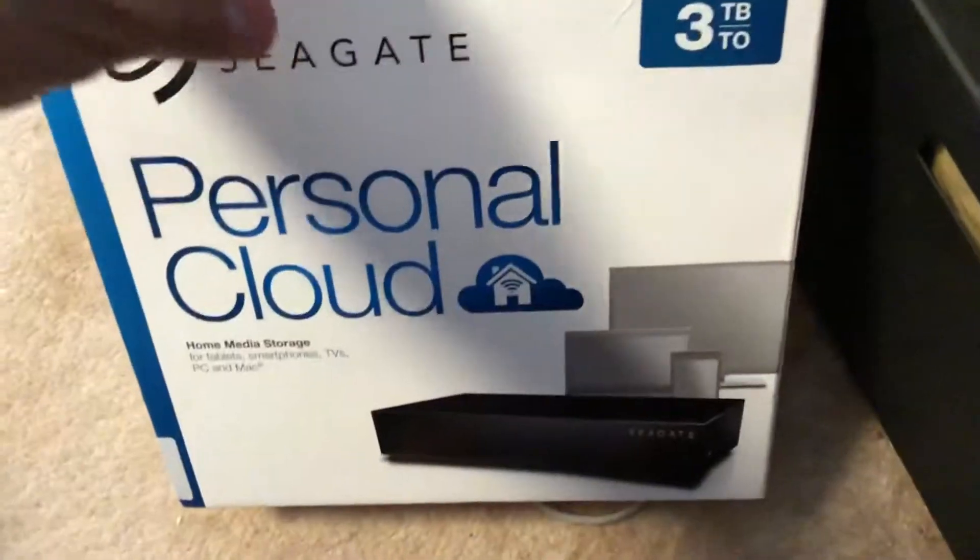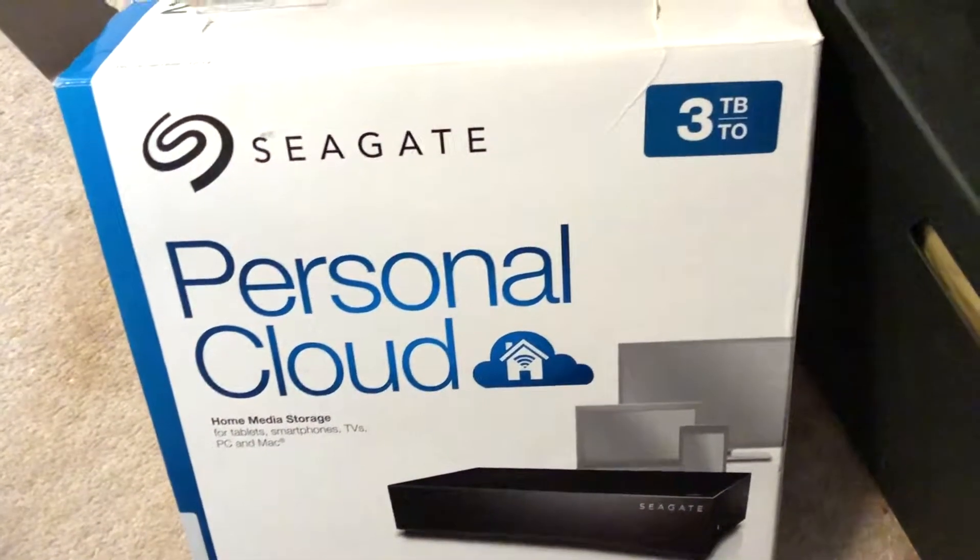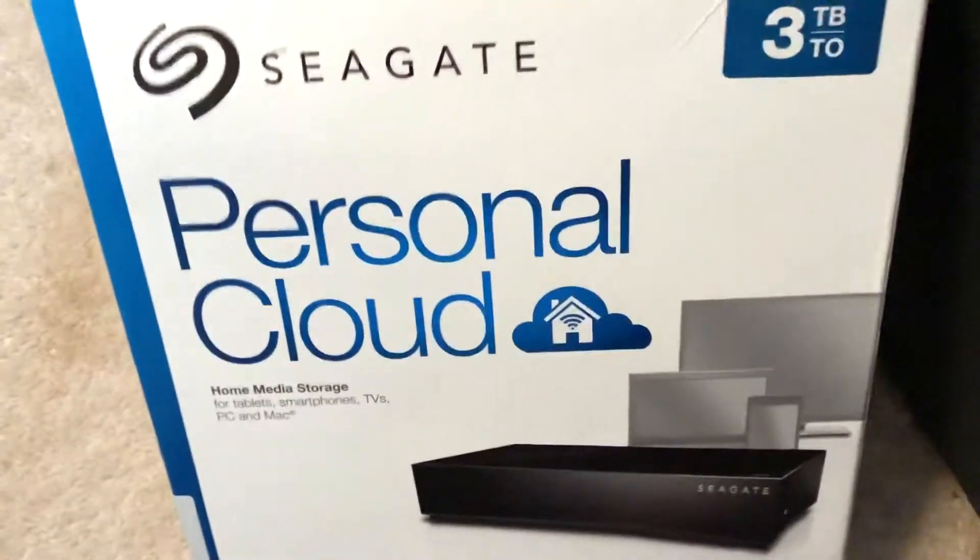This is one of the new models from Seagate called the Personal Cloud. This version comes with a single hard drive — there's also one that comes with two hard drives. On the back you have the ethernet port and the power cable port, so one port is for power and one is for the ethernet jack.